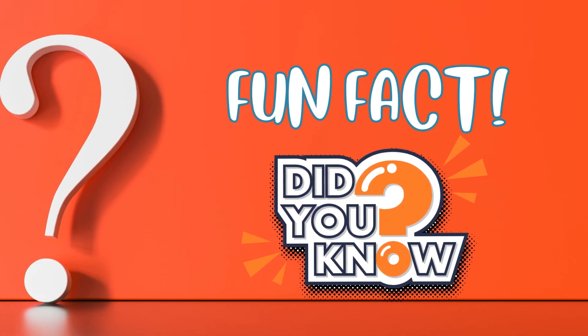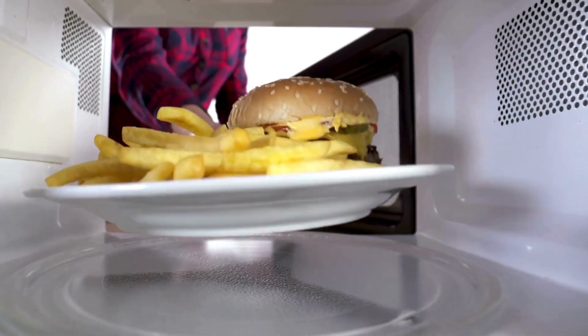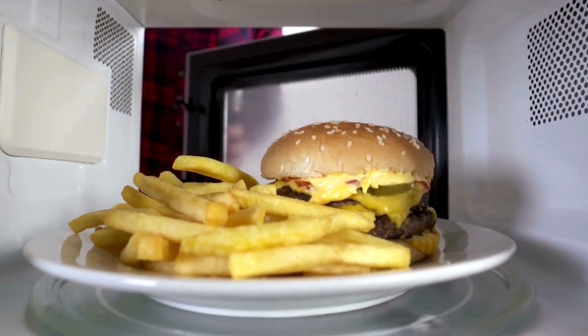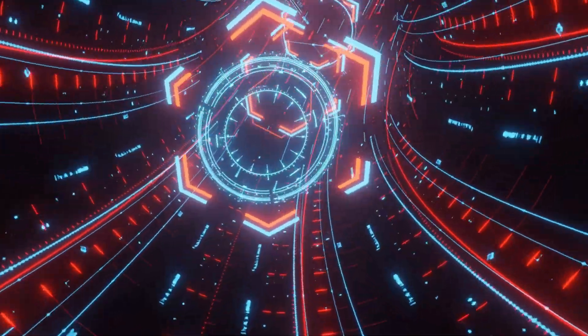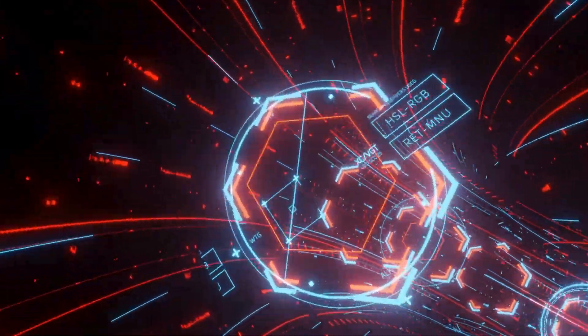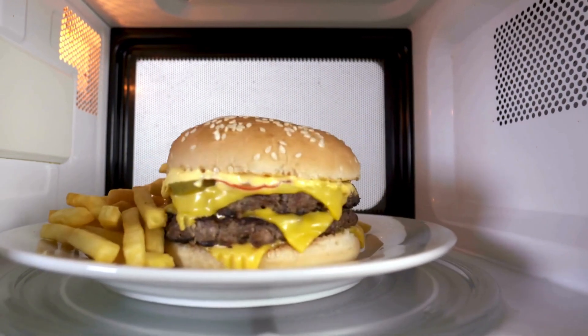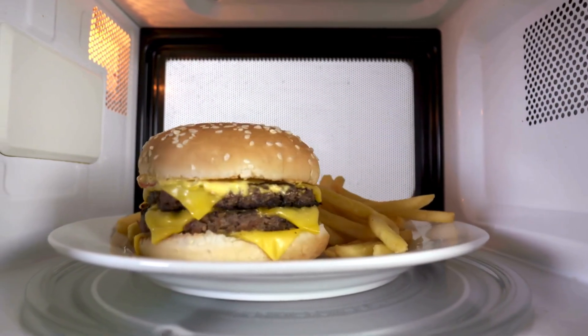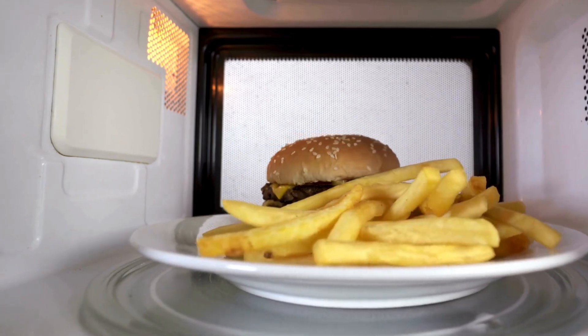Fun fact! Did you know microwaves don't actually cook food with heat? They use invisible waves called microwaves to make food molecules move super fast, and that creates heat. Wiggly food makes it hot, hot! That's right — your food does a little invisible dance to get warm. How cool is that?